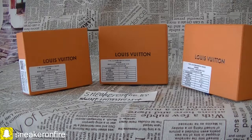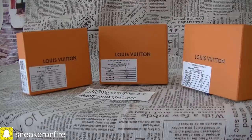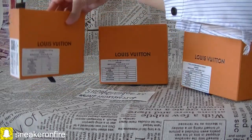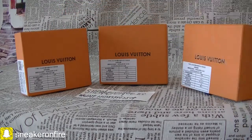Hello guys, this is Angel from Sneakeronfire. Today I'm back again at Free Supreme Wallets. I'm here to do a review about the Supreme Louis Vuitton Epi Leather Marco Wallet. The last video was about the Epi Leather Organizer Pocket Wallet.